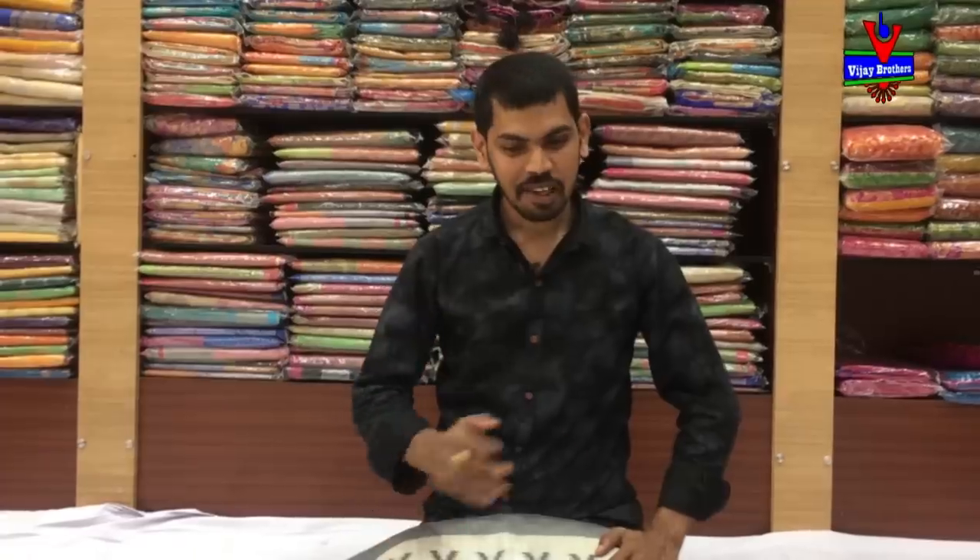Hi guys, welcome to Vijay Brothers. We are looking for variety in pure Chanderi fabric.